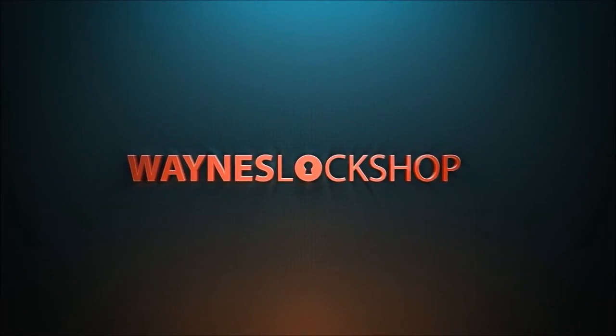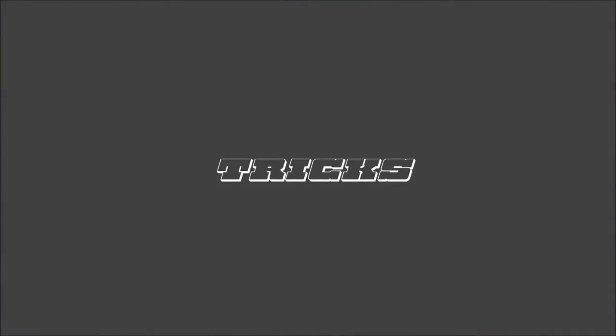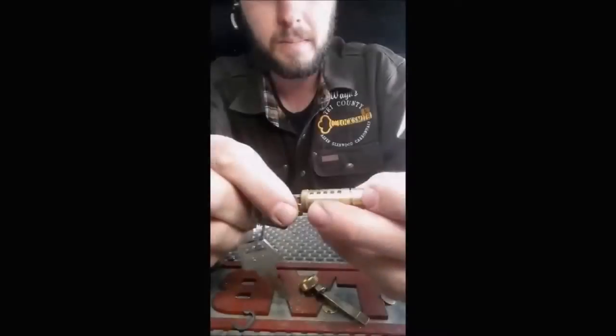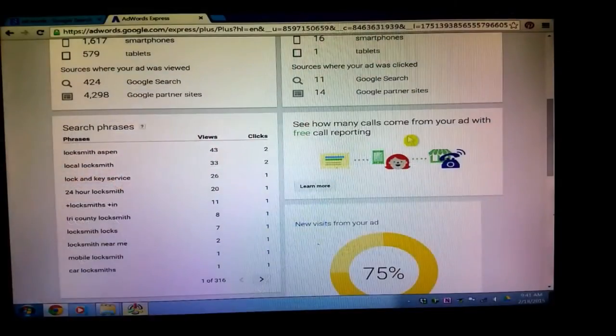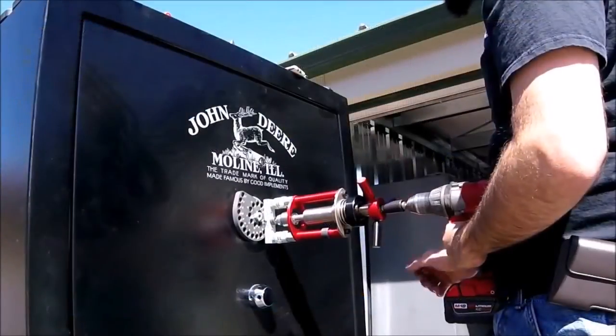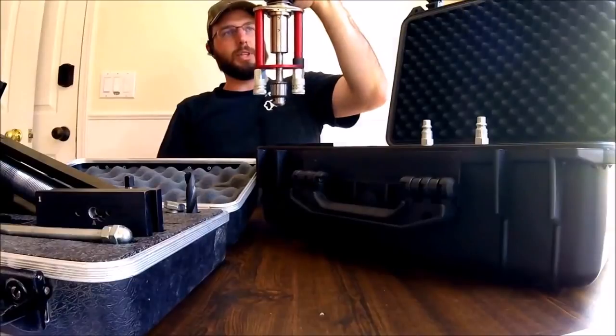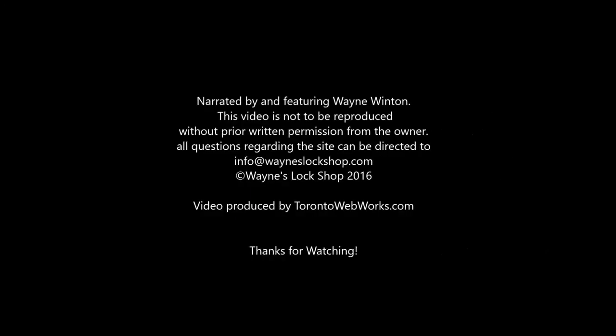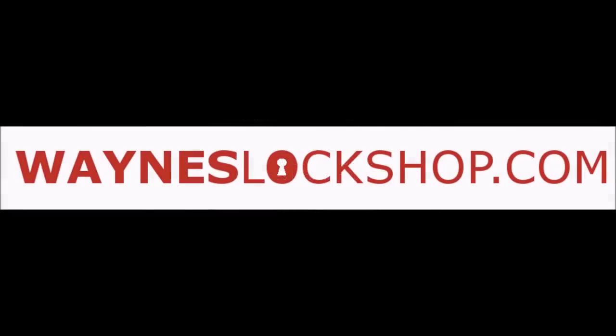Wayne's Lock Shop — we strive to be the leading resource in tips, tricks, and educational videos for locksmiths. Videos are added every week on topics ranging from re-keying high security locks to marketing your locksmith business, and everything in between: safe openings, car openings, installation tool reviews, and bypass methods are all plentiful on this secure website built by and for locksmiths. If you are a locksmith and want an inexpensive resource that will prove invaluable to you and your business, then Wayne's Lock Shop is the place for you. Please sign up today at wayneslockshop.com.